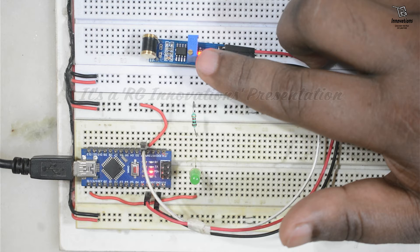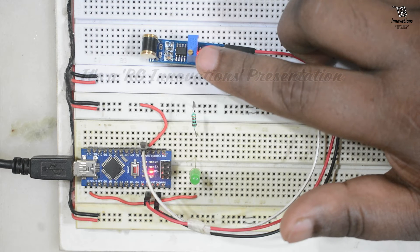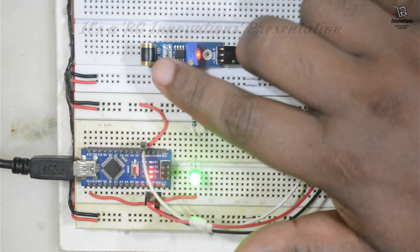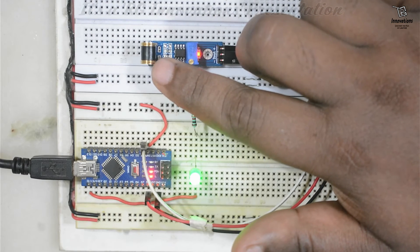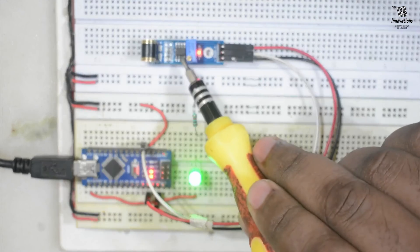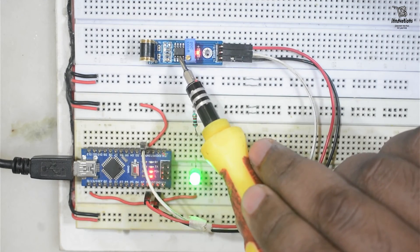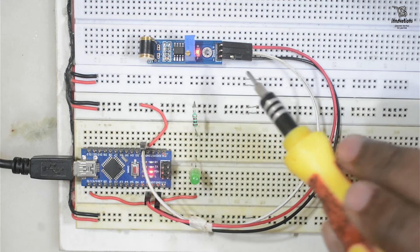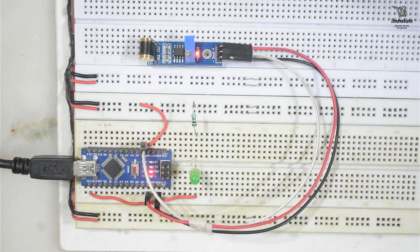The potentiometer on the 801S adjusts sensitivity: turning anti-clockwise increases sensitivity and turning clockwise decreases it. The main sensor detects the tap or vibration, and an LM393 comparator IC converts the signal to an electrical output. We can use this module in projects where high sensitivity is required. That concludes the practical demonstration of the 801S module.